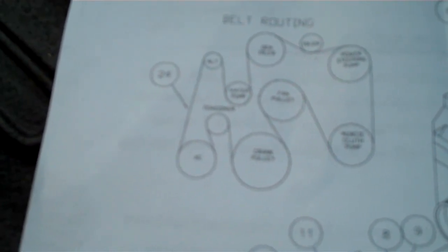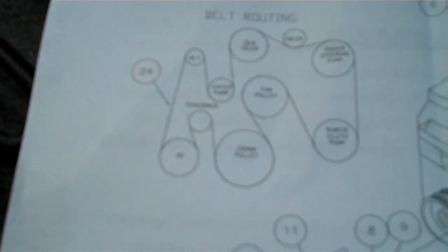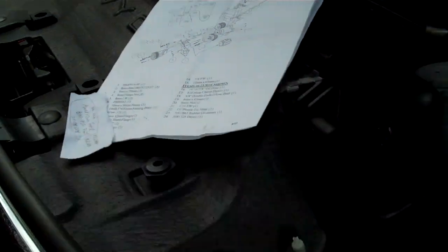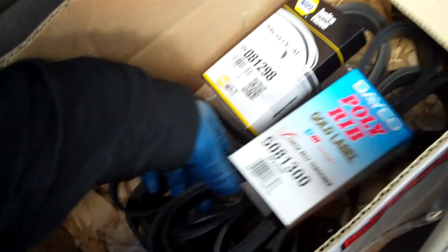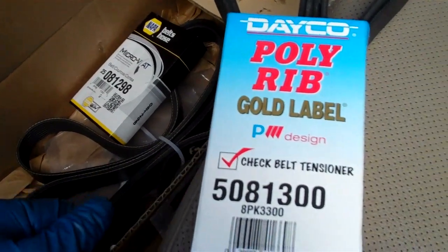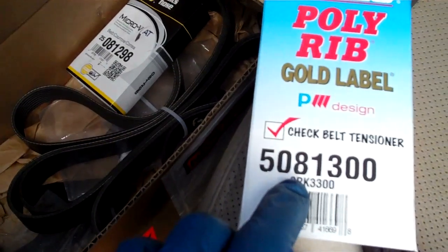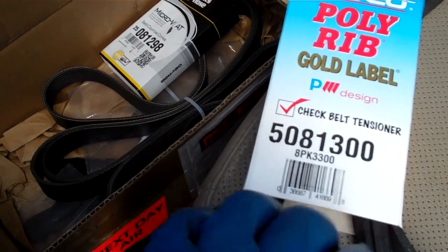To get the belt for this, the part number if you're going through Napa is going to be 25-081298. If you're going with Deco through many of the aftermarket suppliers such as O'Reilly or AutoZone, the belt will likely have to be ordered but it's a 5081300, which means 130.0 inches. 508 in Deco just means it's going to be an eight-groove belt, and then this is how long that eight-groove belt is.